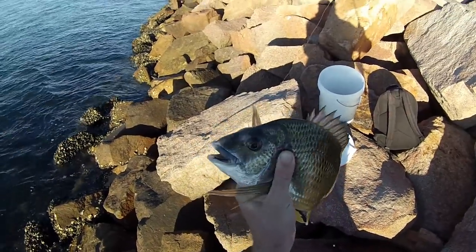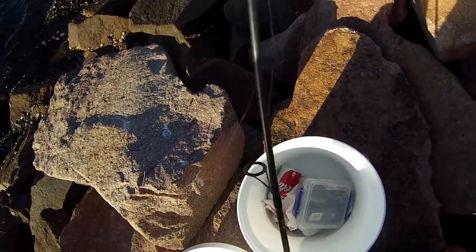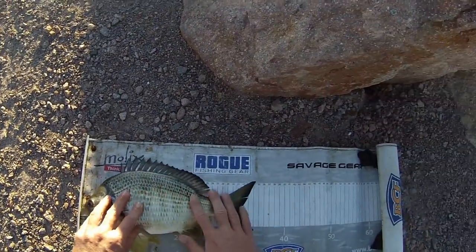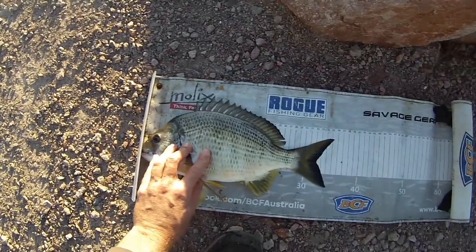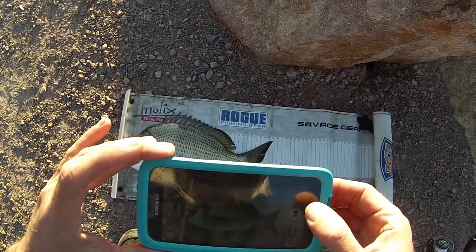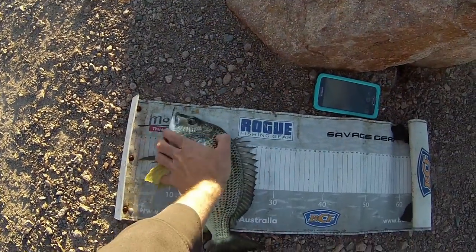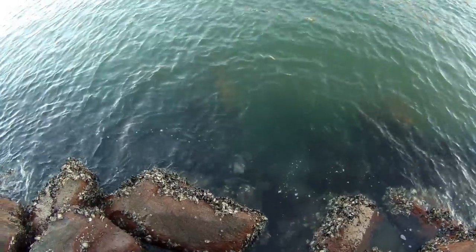Just picked up a nice bream there on a bit of chicken breast. Look at that fish there guys, it's a stonker — see how big he goes, it's a nice fish. 35 centimetres — nice 35 centimetre bream, just took on a bit of chicken breast, floated him down, no sinker. Let's get him back in. If you like that video hit the like button, share, subscribe. Thanks for watching, I'll see you next time — cheers.